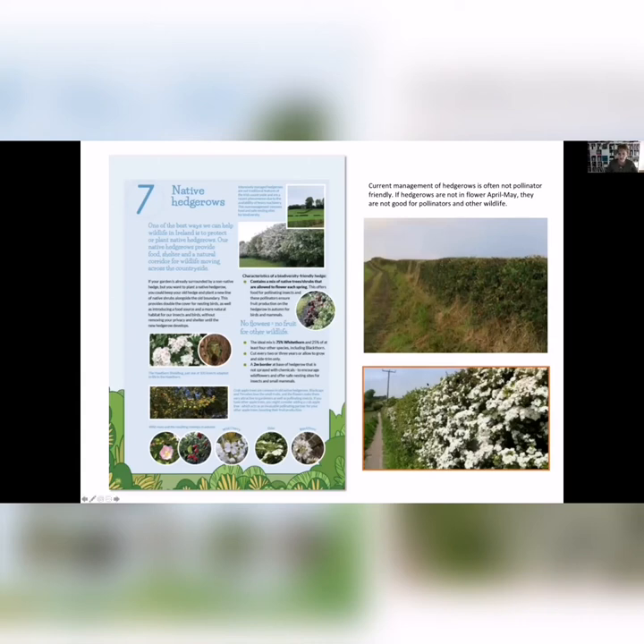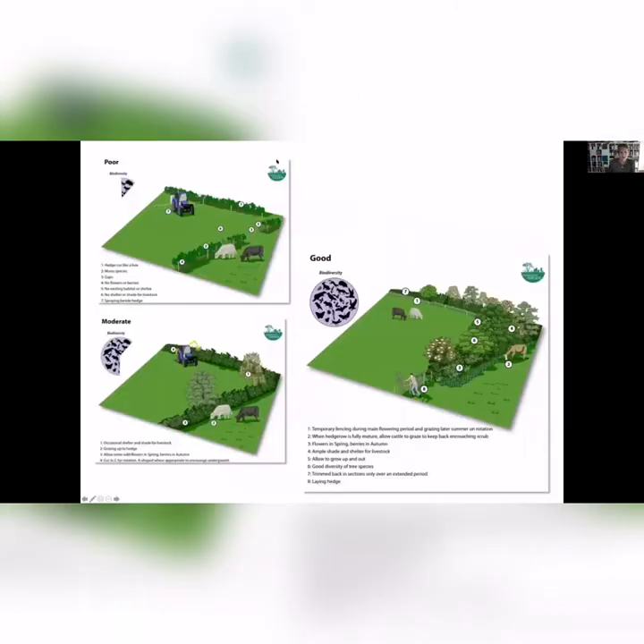We try to encourage where possible, especially on off-road hedgerows, to let them flower and let them grow larger. It's amazing what that will do for all types of biodiversity — insects, birds, bats, and so on. These are lovely graphics from the Farming for Nature website showing the different types of hedgerow and how much biodiversity you're helping. A hedgerow cut very tightly and broken isn't actually providing shelter for livestock and it's not good for biodiversity. A really good hedgerow has mixed levels, allowed to flower, with some trees allowed to grow up tall.